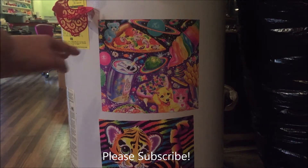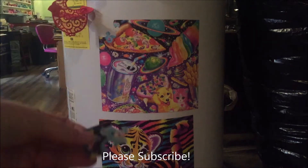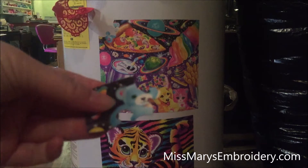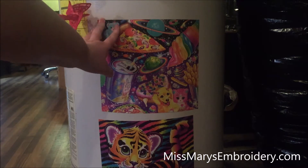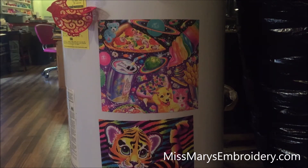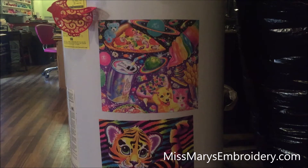What we're gonna do today is we're gonna make laminated magnetic puzzles from leftover Lisa Frank calendar pages. One of the updates in Silhouette Studio about version 4.2 was a puzzle generator, so you can make puzzles in Silhouette Studio. We're just going to make them magnetic and laminate them so you can put them on your fridge.